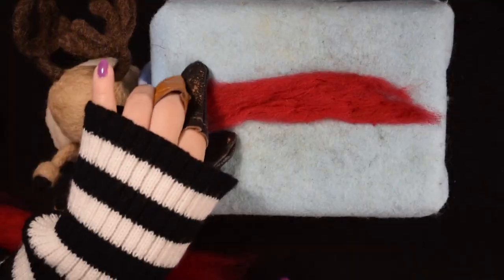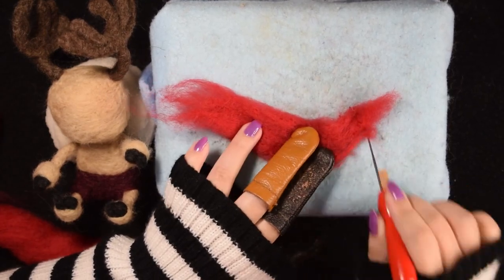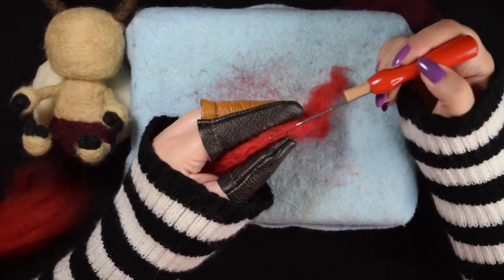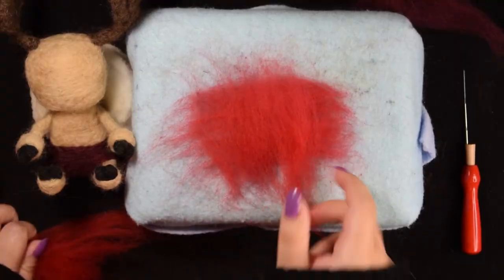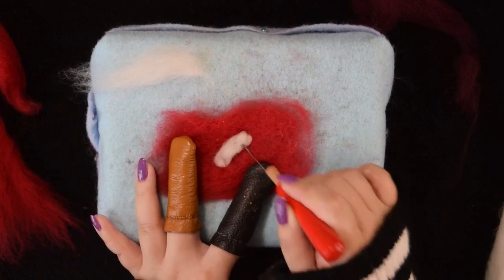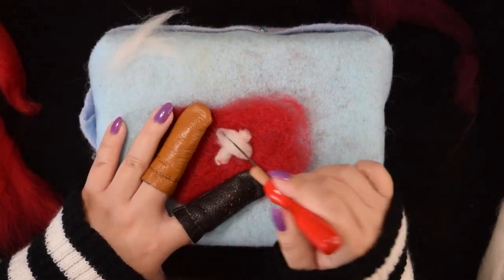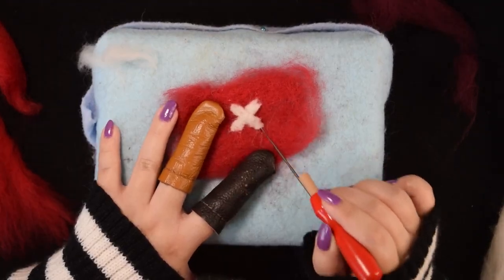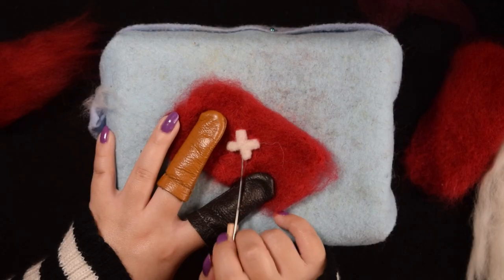Because the hat has to go over the antlers, I had to make it in stages. So I started with the two halves of the brim, making it very thick, just like it looks in the show. Then I made the two sides of the hat, taking a long time to shape the cross in the front, because I had to be careful not to pull up any red wool from the back. So I had to angle the needle and not stab straight down.